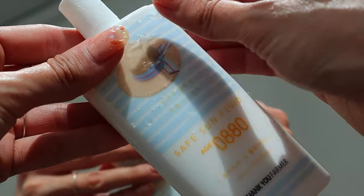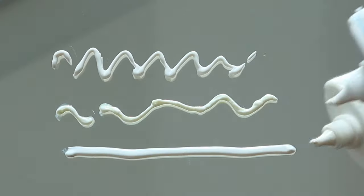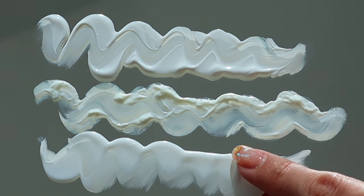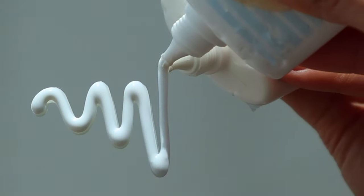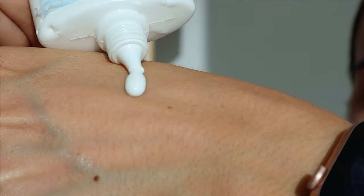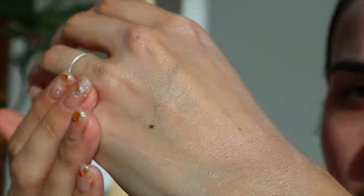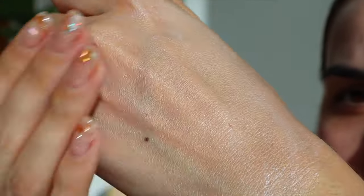My third and final sunscreen is the Thank You Farmer Age 0 880 Safe Sun Fluid. It's a reef-safe mineral sunscreen with 7.99% titanium dioxide that provides full protection against UVA and UVB rays while keeping skin hydrated and soothed. It works great even for sensitive and easily irritated skin types. I like this mineral sunscreen because it doesn't leave that prominent white cast like others I've tried, and it gives a dewy, radiant look. When I apply it on my arms and legs at the beach, it performs very well. I know these three products are going to protect my skin all day.